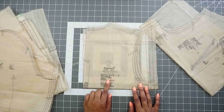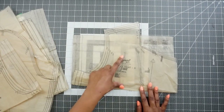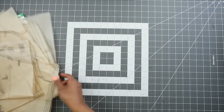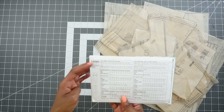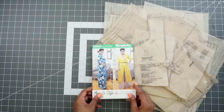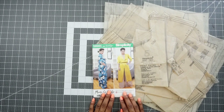Pattern piece two is the bodice back, cut one on the fold. Pattern piece one is the bodice front, cut two. If you have any questions about fabric, on the back of the pattern envelope they have a list of suggested fabrics that will work great for this pattern. Once you have all your pattern pieces cut out, your fabric cut, and all markings transferred, we can start sewing.